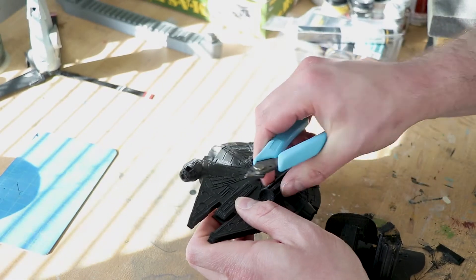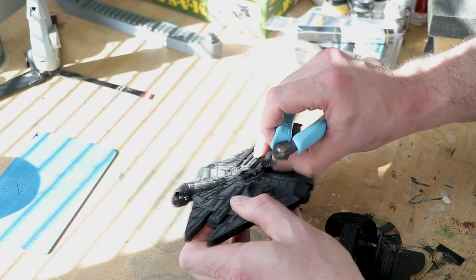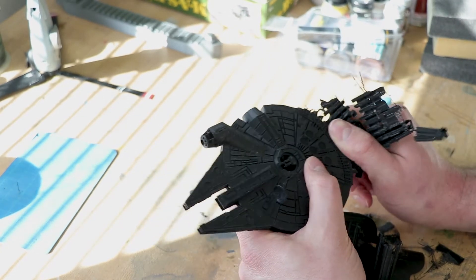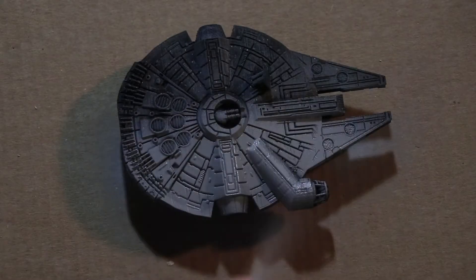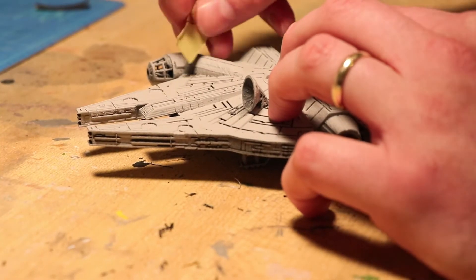The first step after the printer finishes doing its thing is to clean up all of the support material. Once we get those little bits of extra plastic off of it, now comes the most tedious part of every 3D print — sanding. We did some sanding and sanding and more sanding, then I hit it with a filler primer, and then I sanded a little bit more.